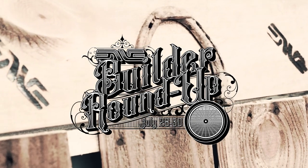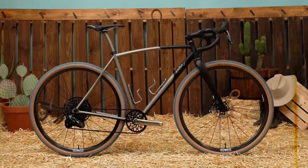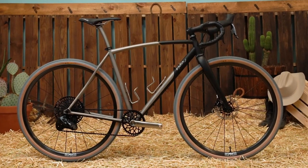This is Adam from Sklar Bikes, hand-built in Bozeman, Montana. Today we're talking about this custom titanium all-road bike that's built for the MV's Builder Roundup.